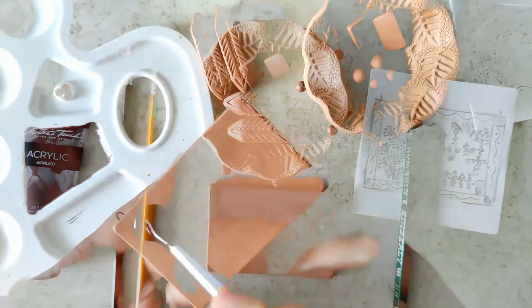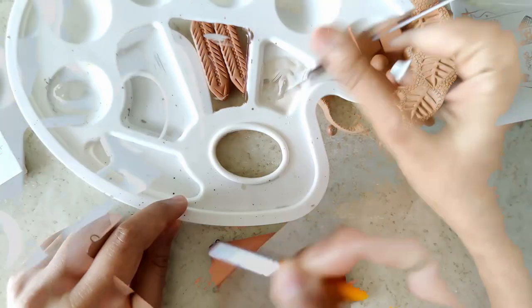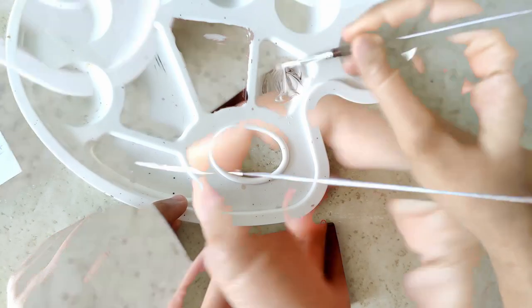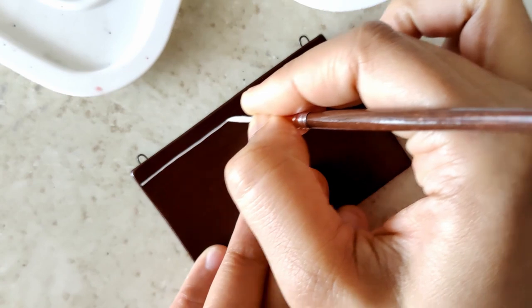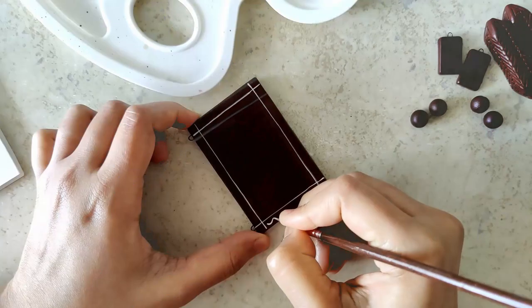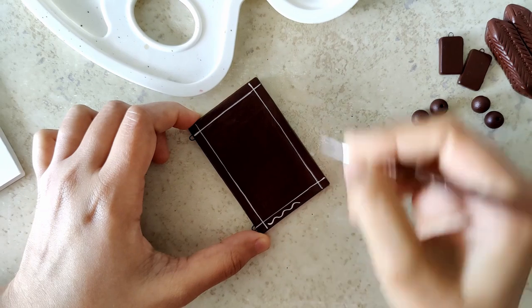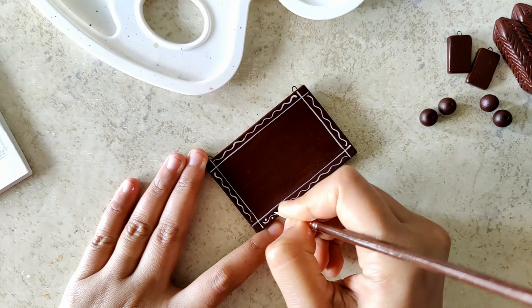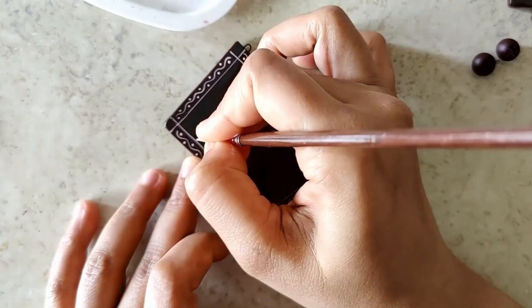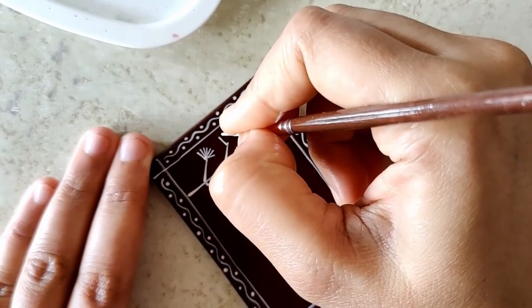I start off with a base coat of brown, rather a beautiful chocolate brown. I did mix a little bit of the chocolate brown along with the white. We start off with a beautiful wavy frame — a sunny, bright morning, lush greenery.